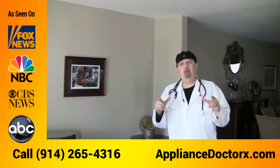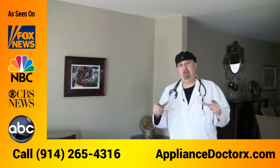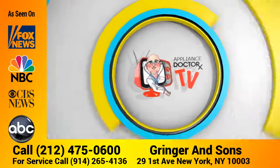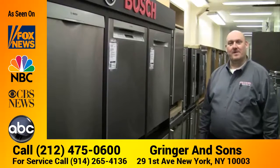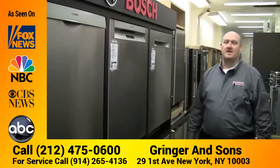Are you looking for a Bosch dishwasher and live in Manhattan? My name is Anthony from the Appliance Doctors, and my friend Matt from Grinches Appliance in New York City will go over some of the benefits and features of the new Bosch dishwashers. My name is Matthew, I'm from Grinches and Sons Appliances down on 29th.